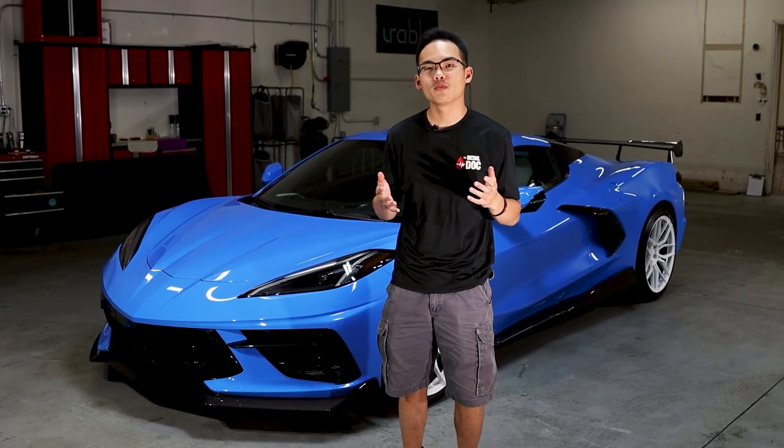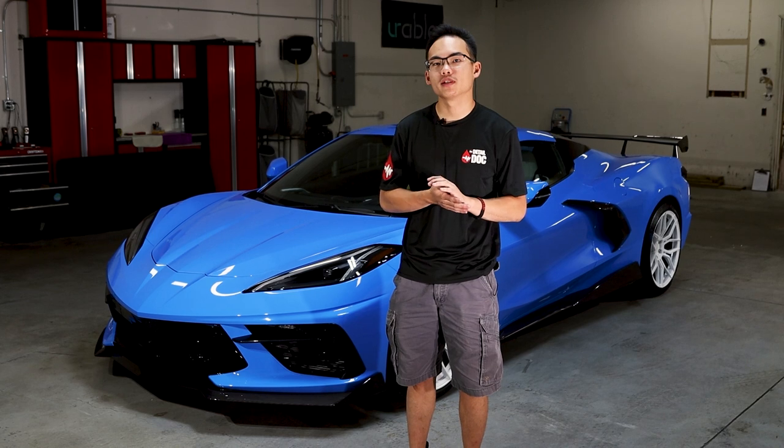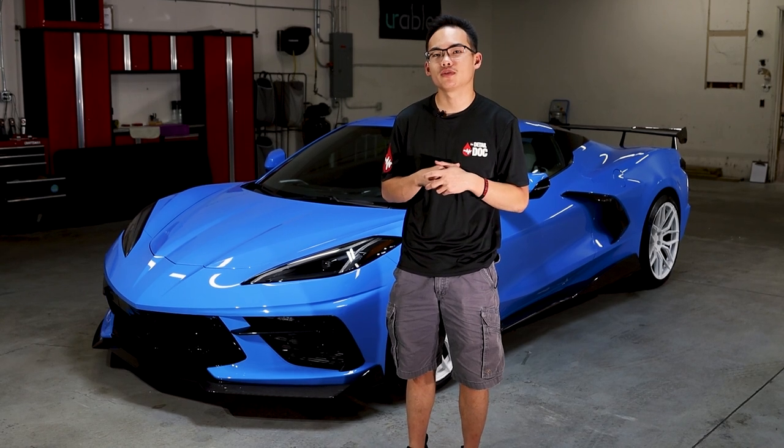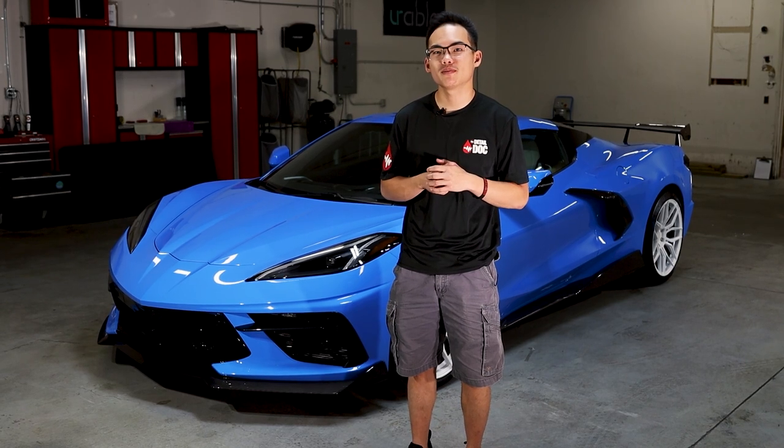I hope you guys found this video helpful and educational for understanding more about paint protection film and how it's installed. If you have a new vehicle or a vehicle you really want to protect and preserve, highly consider paint protection film. Thank you very much for watching. If you want to see more just like this, make sure to like, comment, and subscribe. See you in the next one.